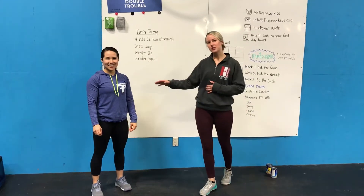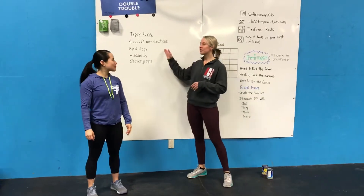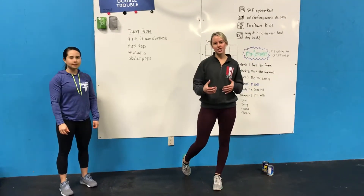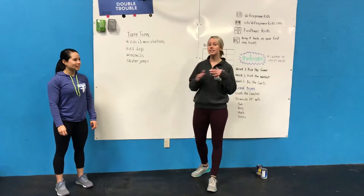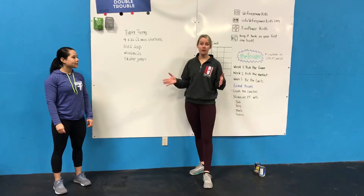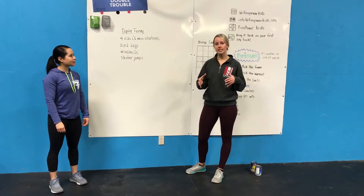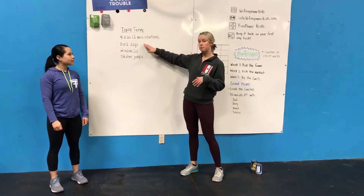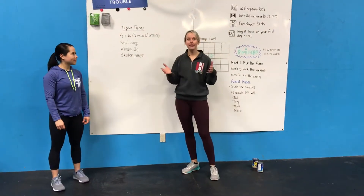Hey Korean! Coach Jodi here and I've got Coach Maria with me today for our workout of the day. Today we're doing Tipsy Turvy. You know how I love to challenge you on your balance, engaging your core, and getting all things firing? That's what we're going to hit today. You can do this absolutely anywhere and we really don't need any equipment at all, which is going to be great. Our workout is going to be one minute max effort at each movement and we're going to go through it four times. Our movements are bird dogs, windmills, and skater jumps — and I know you're all probably saying you don't know what any of those are. Don't worry, we got you covered. We're going to explain it all right now.